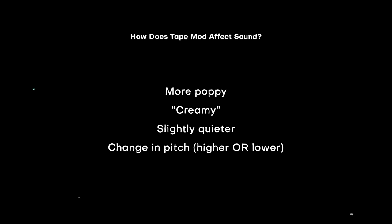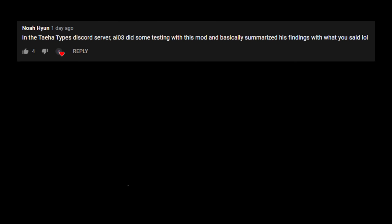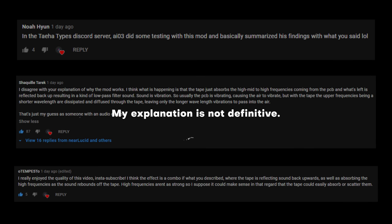I think I have an explanation to account for this. I was slightly wrong in my explanation of the Tape mod video as to how it works acoustically. I thought it was simply reflecting the inner assembly back upward, while the comments, along with AIO3, a sound engineer, and Tempest himself, collectively agreed that the tape acted as a low-pass filter, where higher frequencies somewhat permeated and lower frequencies were bounced back. I should reiterate that my acoustic explanation is by no means definitive or perfectly accurate — it's just what I believe is happening, based on what I've heard from other people and my knowledge of keyboard mounting.